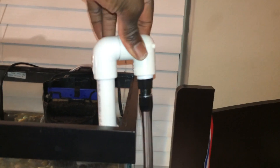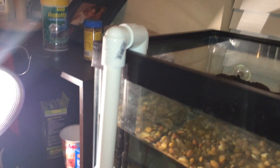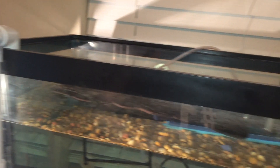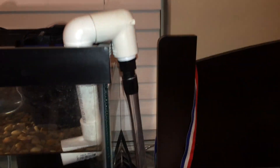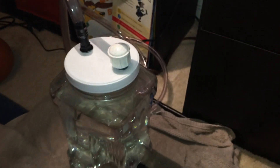As water is pumped out of the canister into the tank, it goes up this little tube and into my DIY output. I did have a DIY intake as well — both of those designs are from DIY Aqua Pros and I'll put a link in the description so you can see how they were made. That's really it for the construction.